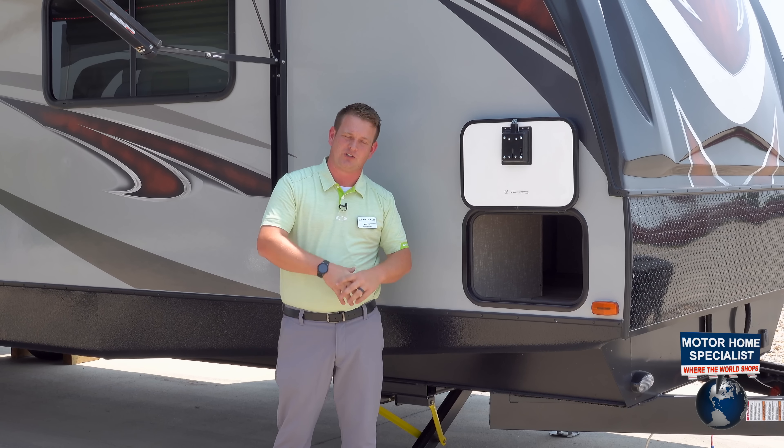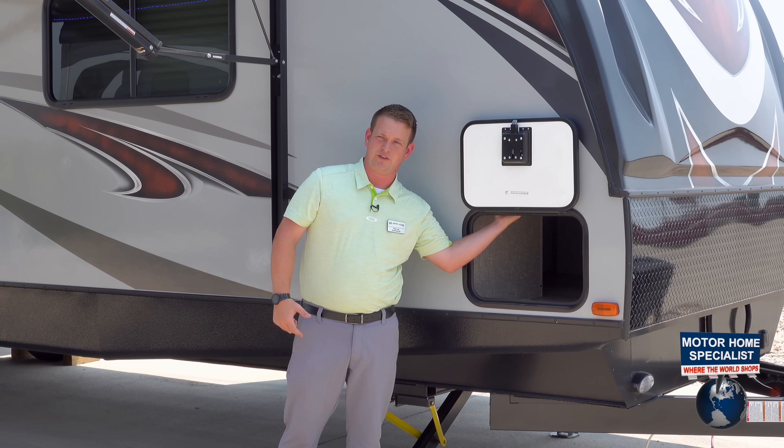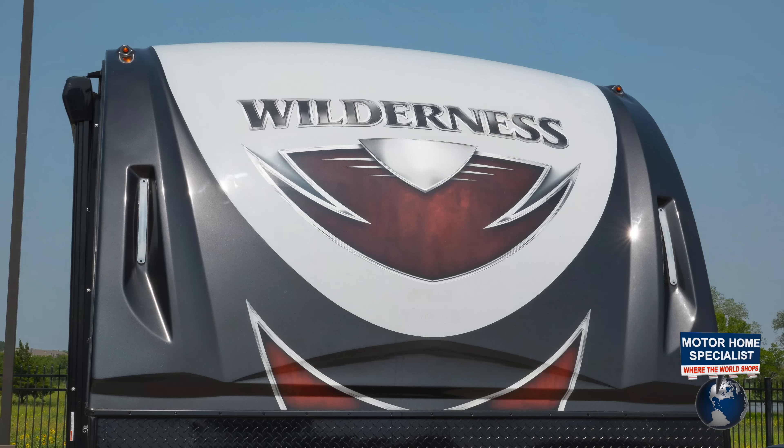A lot of other travel trailers let heat escape up into the bedroom, but you won't see that with the Heartland Wilderness. Moving forward, you've got our wraparound front cap — this is one of our favorite features on the Heartland Wilderness.